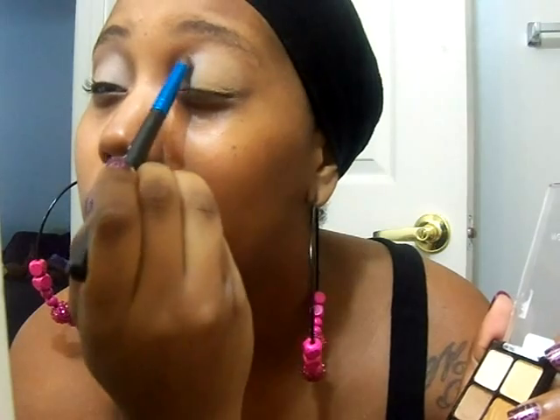You only need a little bit of this. Then you get your blending brush and just blend it out. Make sure you get all the harsh lines out. Blend, blend, blend.